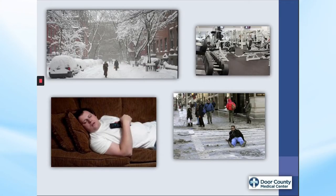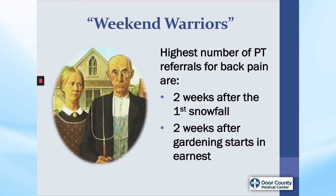During winter, we may not be as active as we normally are during May through October. It sometimes is more difficult to exercise outdoors due to snow and ice, and it is easier to be more sedentary, and that can leave us more vulnerable for injury. Usually, the highest number of referrals in physical therapy for back pain come two weeks after the first snowfall and two weeks after gardening starts in earnest in the spring. It is usually because we have not done that particular type of activity in a while. We may be active in other ways, but not usually with as vigorous of activity as gardening and lawn care can be.